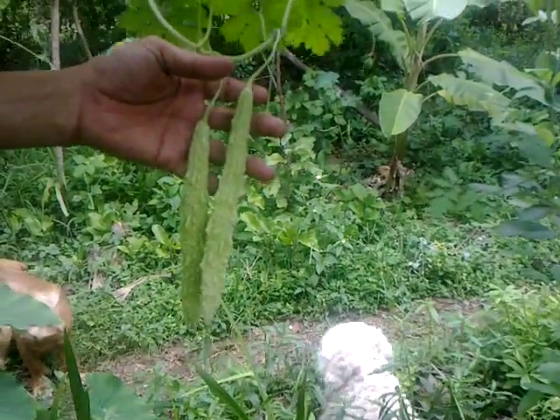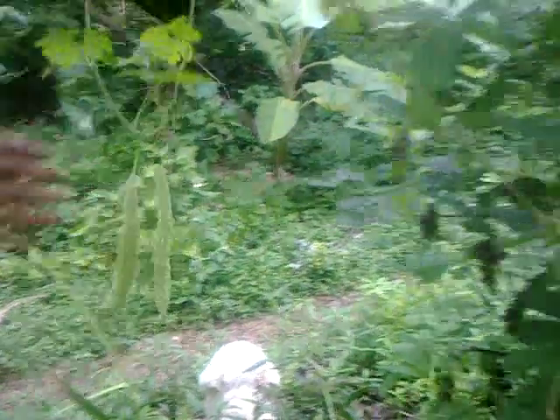This is the second round of bitter gourds from the same plant. Let's see.